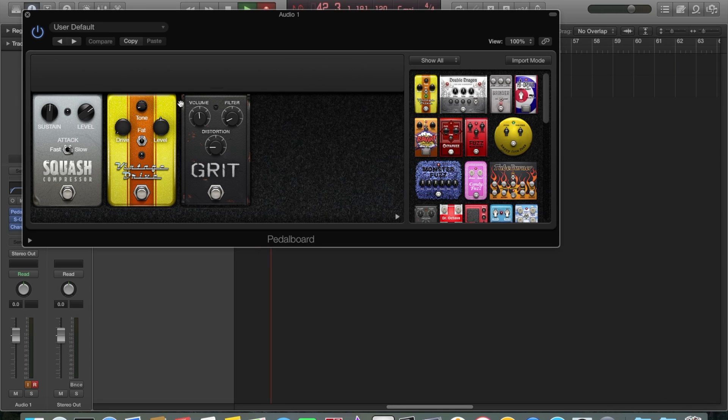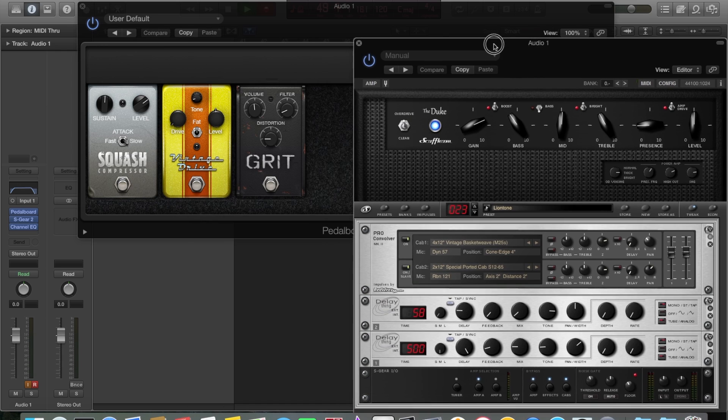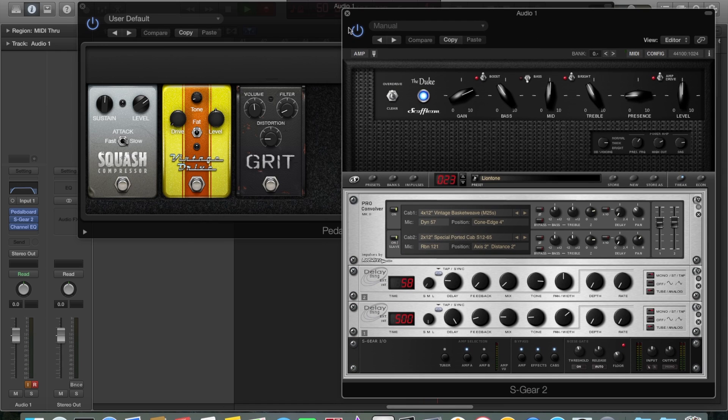Next I have pedalboard loaded up with three pedals, and then I'm running S gear. I have this set to a very popular preset called 'Line Tone' — it's one of the S gear presets. I've changed it a little bit: I've put in the special ported cab with a ribbon mic, I've changed the EQ on the cab slightly, the EQ in the amp slightly, and dialed in a little less gain. But other than that, this is the preset — so what does it sound like on its own?